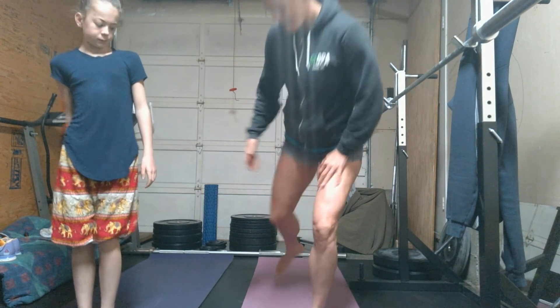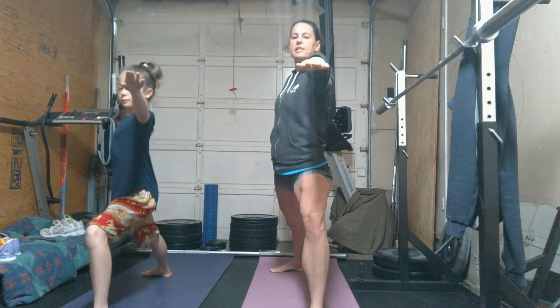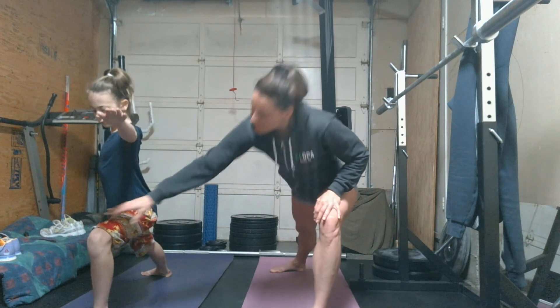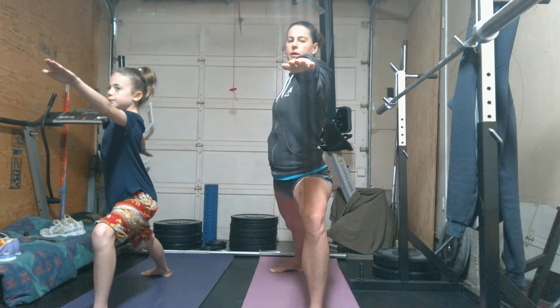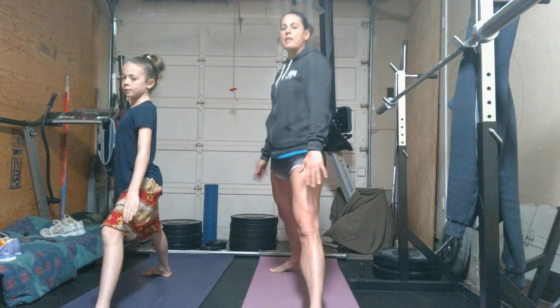Come back up to the top of the mat and switch legs. Arms float up, bending the front knee so it comes over the heel. Three breaths — inhale, exhale. Release the arms, straighten the leg, walk the back foot in, and come up to the top of the mat.